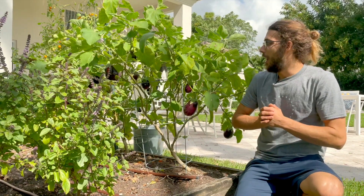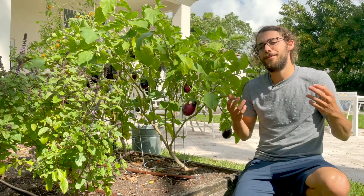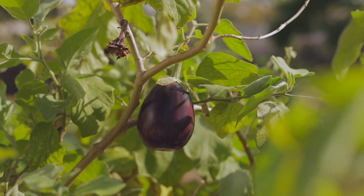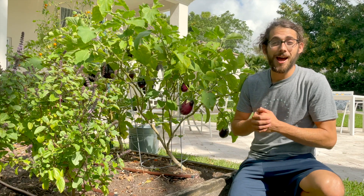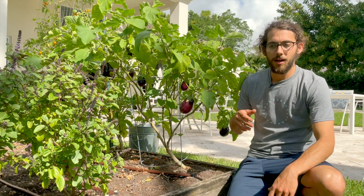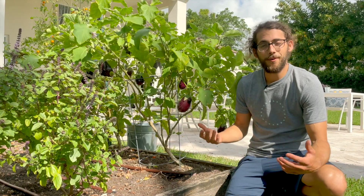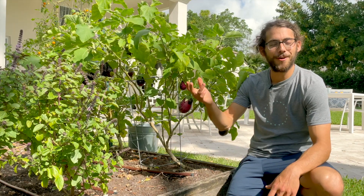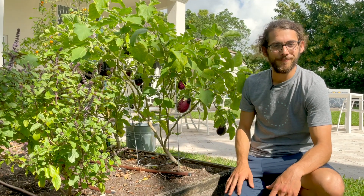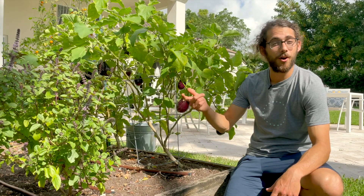However, in the summertime you do have to focus on watering them because it's really hot, really long days, and extreme weather. They might not even produce for a good six weeks in summer just because it's so hot — they don't want to produce. But it's okay, they're just going to start flowering again in the fall. Sometimes these will go for multiple seasons in the garden, like three years.